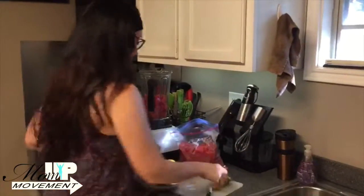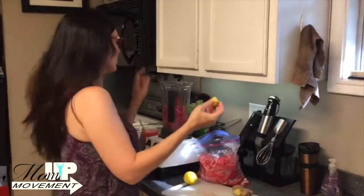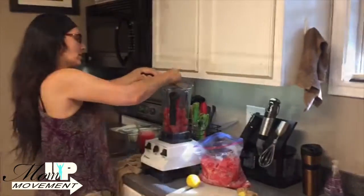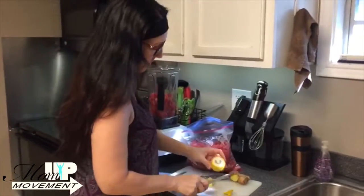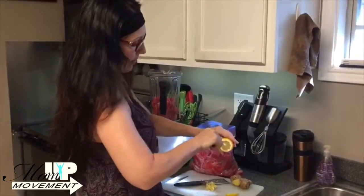So I'm going to take my ginger — this is already peeled — and I'm going to grate this into my blender, so that way I get a lot of the juice extracted from it. And I'm going to take my lemon; I just want a tablespoon of lemon juice. I just want to cut the end off like that, and just kind of poke around a little bit.